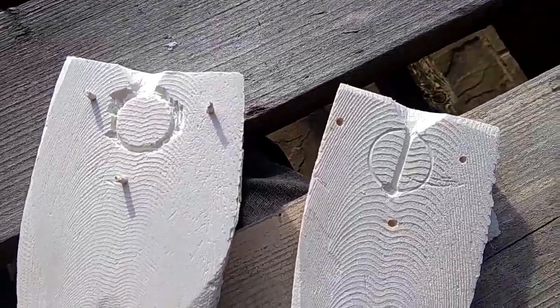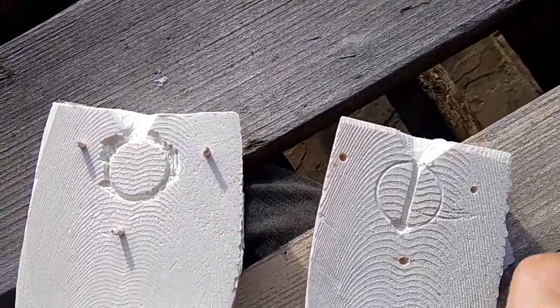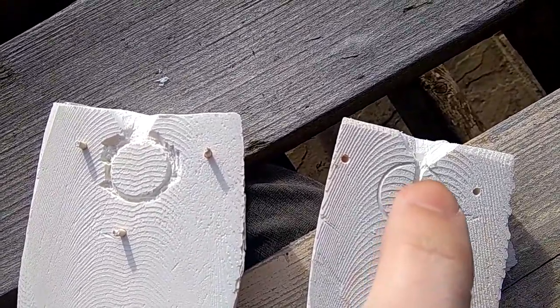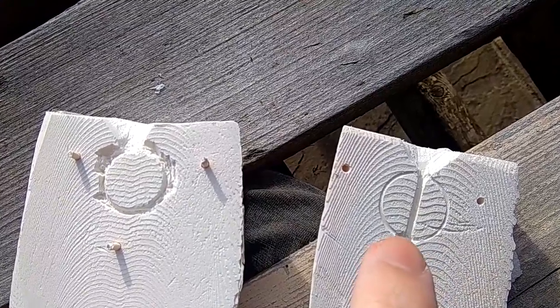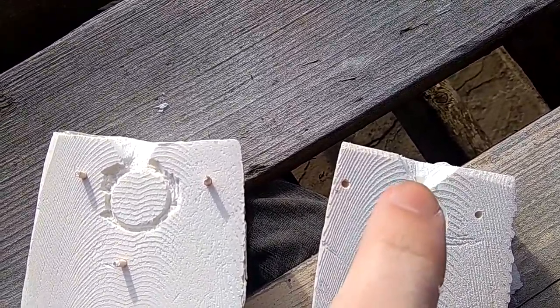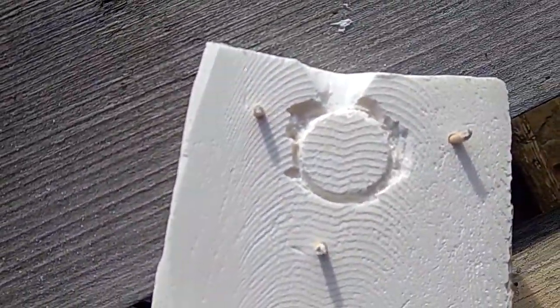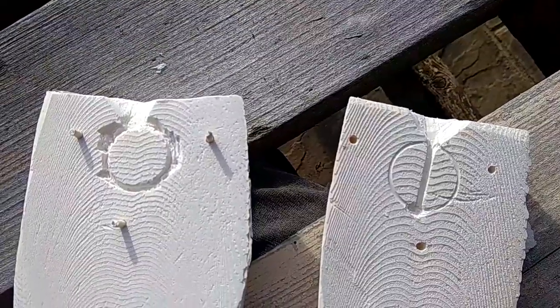I had a bit of a brainwave with my second one. In my first one I put the bar going the opposite way, which means it's going to be harder to cast. This way it's directly in the sprue, so this bit should cast a lot better than in my other one. I also left this side a lot more jagged, so hopefully this one works a lot better.